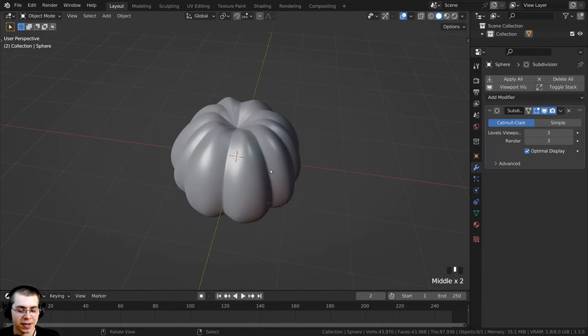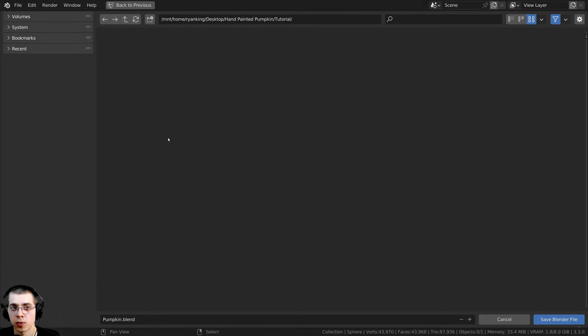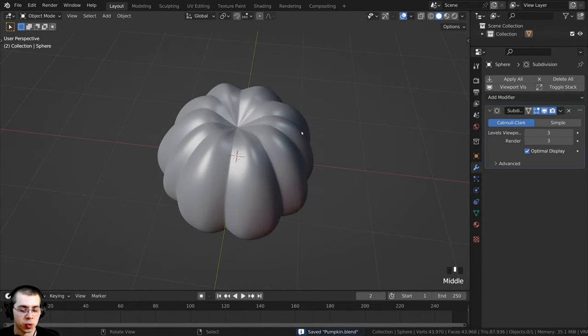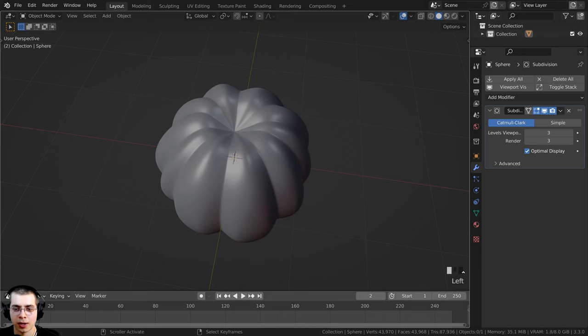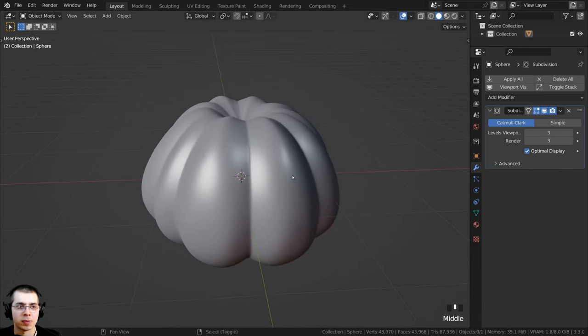Let's save this Blender file now. I'll press Ctrl+S to save and rename it to pumpkin.blend. As you're working on the project, you can press Ctrl+S to save the Blender file. I also don't need the timeline right down here, so I'll close it by clicking on the crosshair pairs and dragging to give us a bit more space.